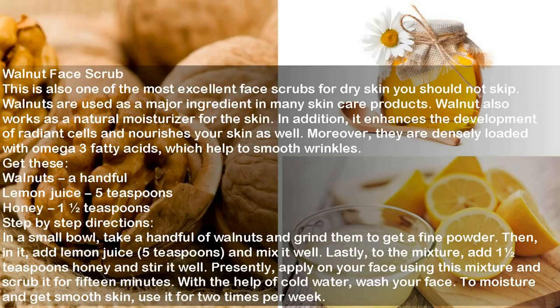Ingredients: Walnuts, a handful; Lemon Juice, 5 teaspoons; Honey, 1 and a half teaspoons. Directions: In a small bowl, take a handful of walnuts and grind them to get a fine powder. Then add lemon juice, 5 teaspoons, and mix it well. Lastly, add 1 and a half teaspoons of honey and stir it well. Apply this mixture on your face and scrub it for 15 minutes. Wash your face with cold water. Use it 2 times per week for moisture and smooth skin.